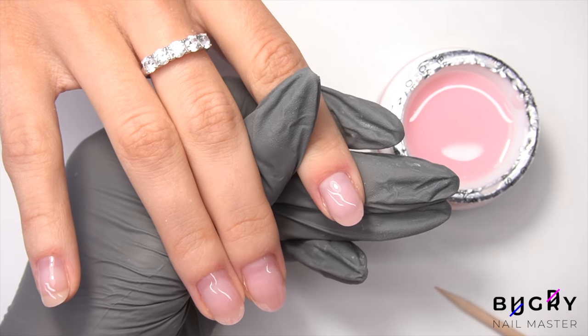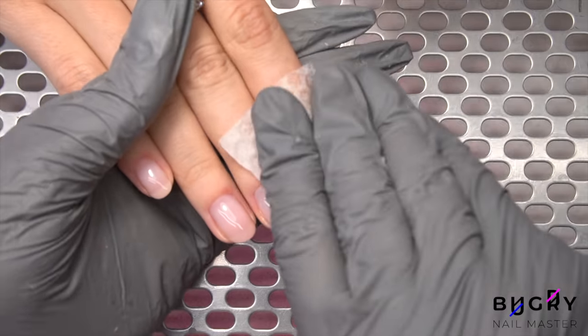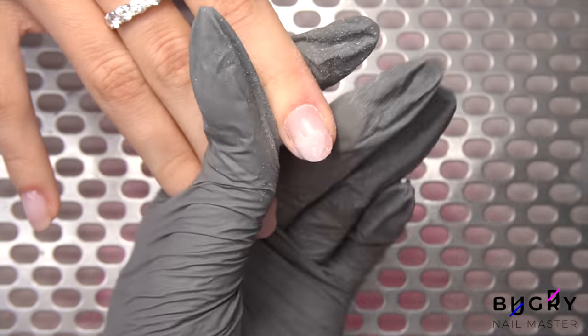Here is the non-filing set complete, but as you all know I cannot go without a little filing, so I'm taking my nail file and smoothing out any rough areas and creating a precise, even line to the tip.